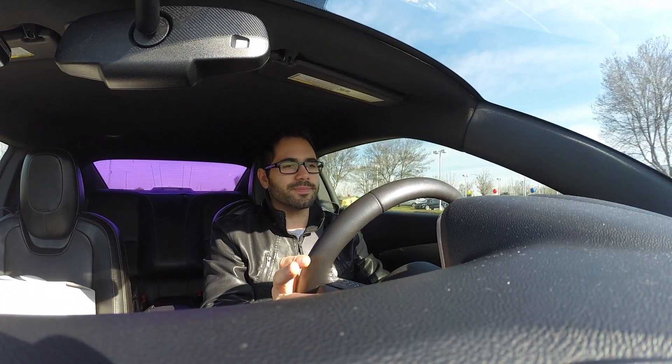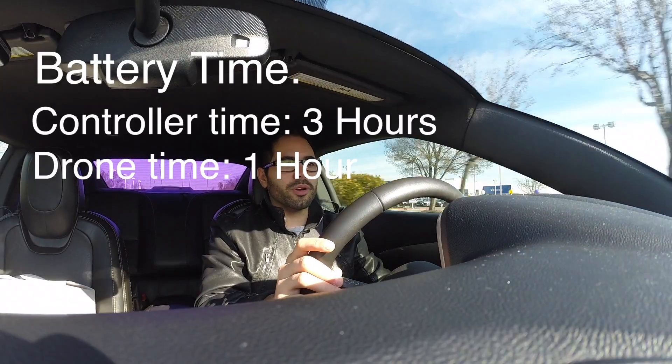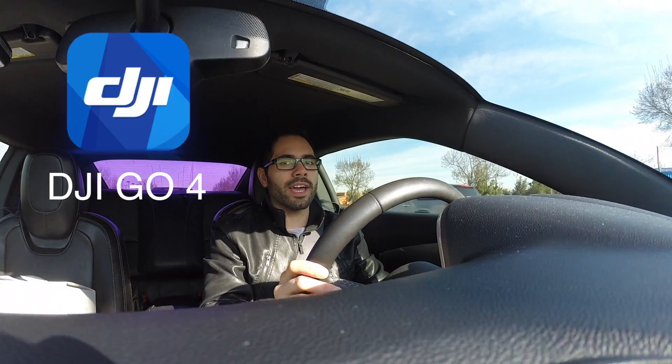First thing you've got to do is charge the batteries. Once you've done that, turn on the remote and the drone — you pretty much tap the button once and then tap it again but hold it for two seconds. Then plug in the USB cable to your cell phone or tablet, Android or iOS it'll work, and download the DJI app.